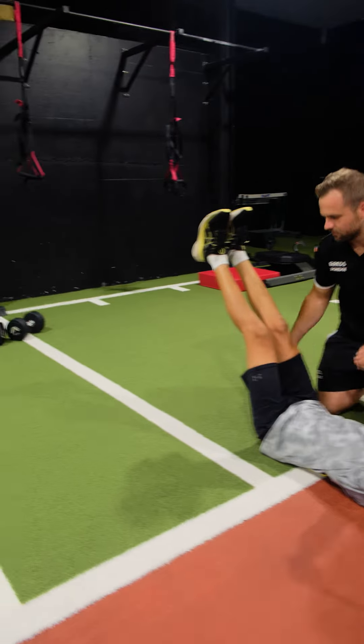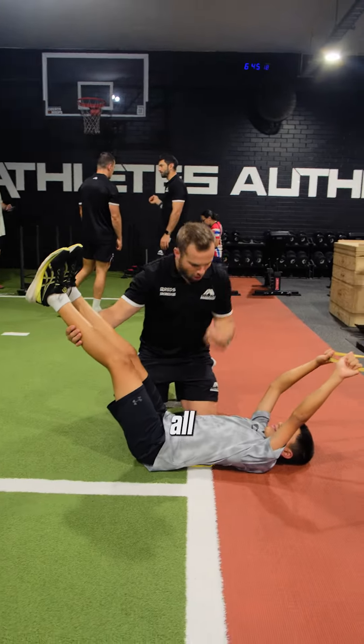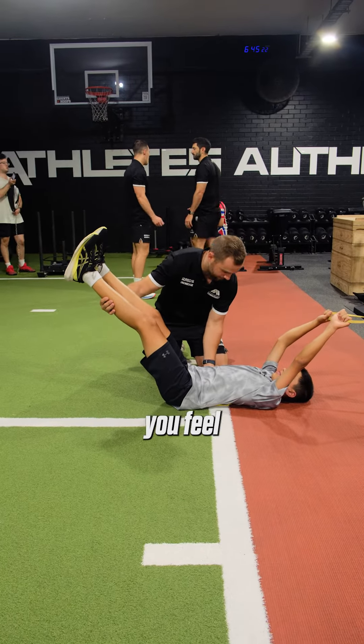Let's not tense yet, all right? I got your legs. Big breath in, let it all out, feel yourself sink into that slider, okay? Yeah, can you feel that? Good.